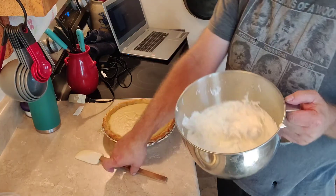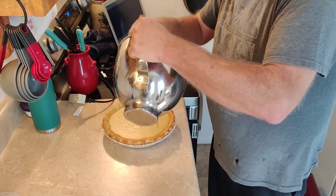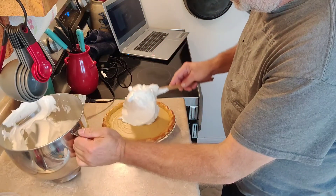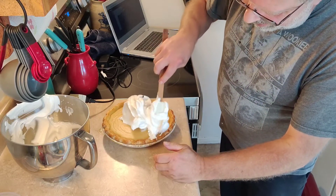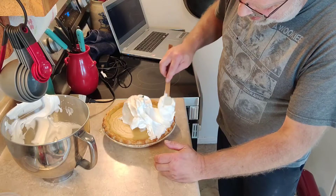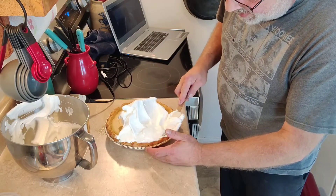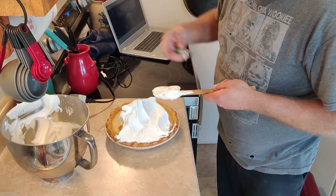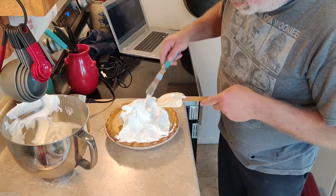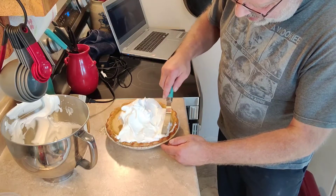We're going to put this meringue on top of the pie. When you put a meringue on a pie — much like a lemon pie — you want to make sure you get it all the way to the edge of the pie and onto the crust. Meringues have a tendency to shrink, and they can do some weird things. The biggest thing people have problems with is shrinking — it even happens to me. I don't make them often enough to be a meringue expert. You want it to cover all the way to the pie crust so that as it cools, it doesn't shrink off of it.